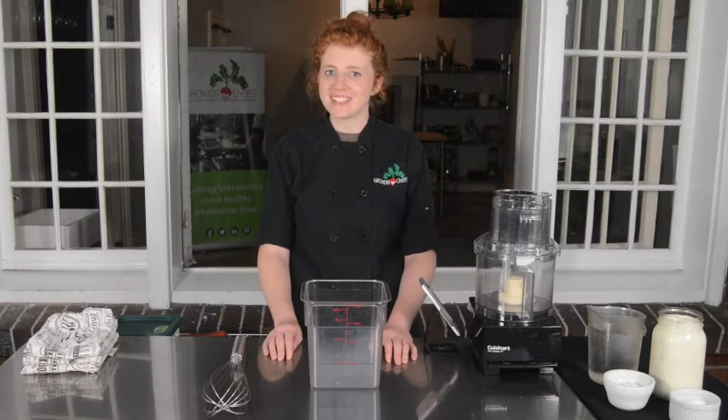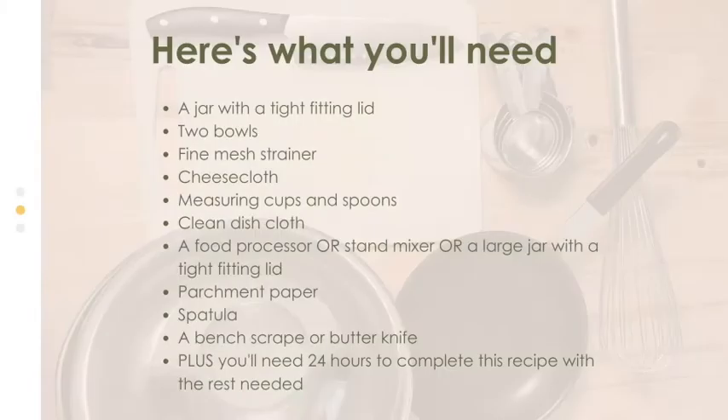Let's wash our hands and get started. For the equipment we will need a jar with a tight-fitting lid, two bowls, a fine mesh strainer, cheesecloth, measuring spoons, a clean dish cloth, a food processor or a stand mixer or a large jar with a tight-fitting lid, parchment paper, a spatula, and you might also want a bench scraper.